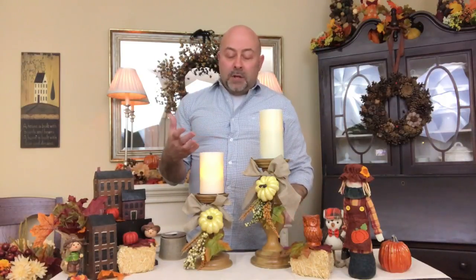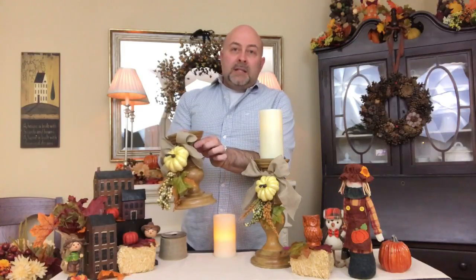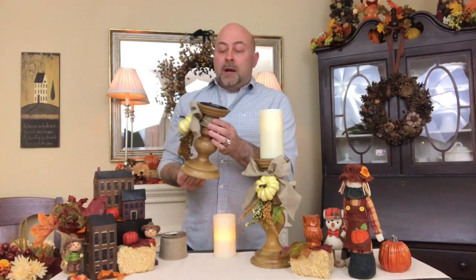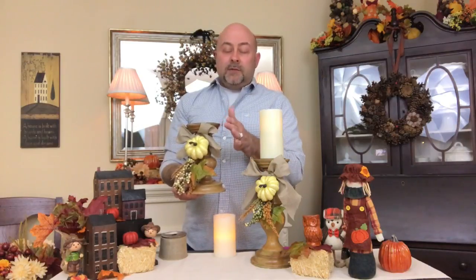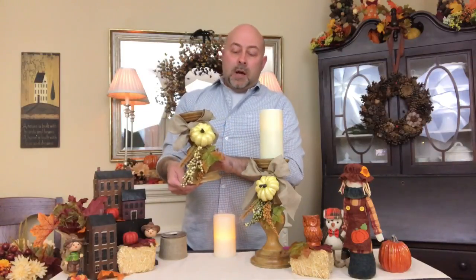The first thing you want to do is take your pick and put it on the base of your candlestick. Place it wherever you'd like it to be. Then take your floral wire, wrap it around, and tie it really securely in the back. It's very self-explanatory — you just take the floral wire, wrap it around, twist it on the back, and secure your pick.